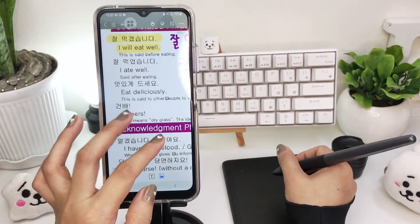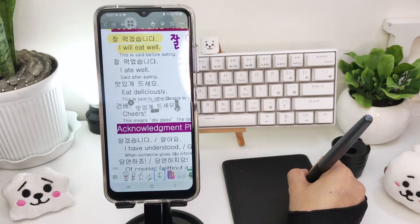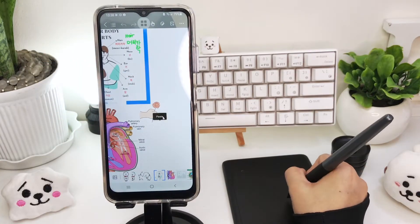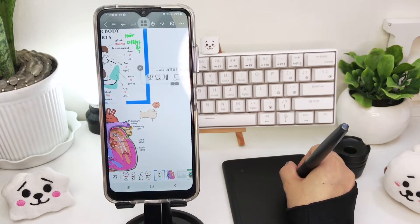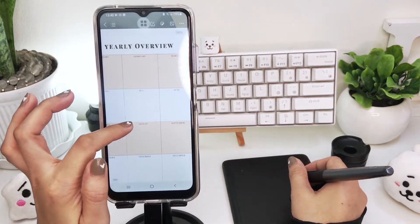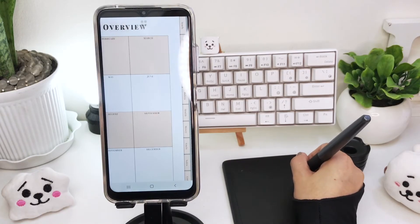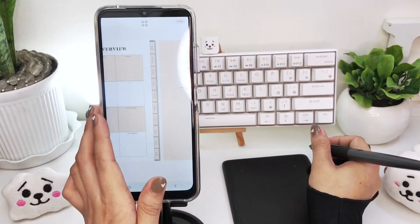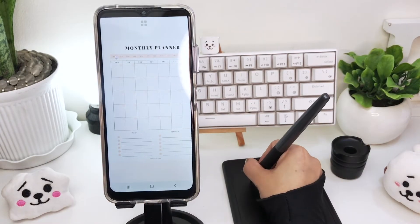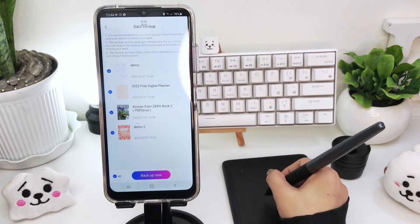You can screenshot a selected text or photo within the document and paste them to the same page or to your other notebooks. For digital planners, sadly the hyperlinks don't work on my Android phone — not sure if it works on tablets, but it sure works on Apple devices. To save all your files, you can back up your data to your drive.